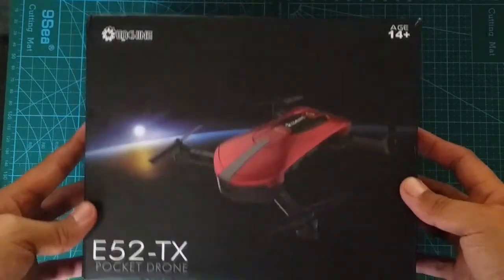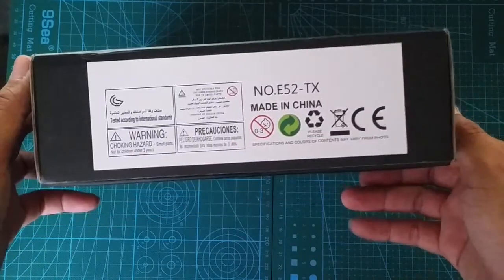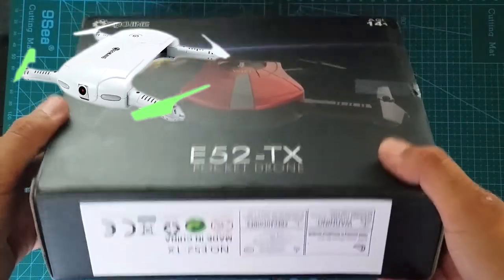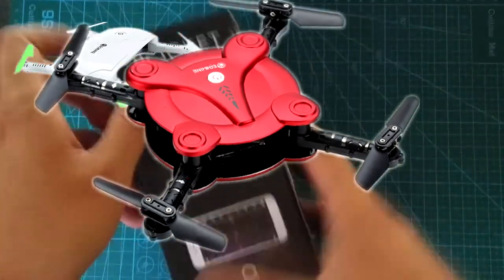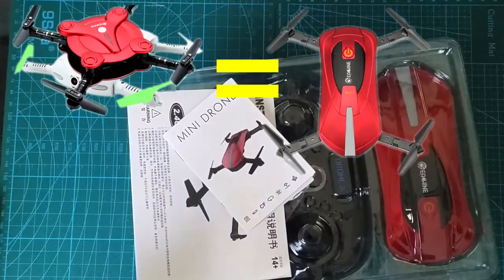What's going on YouTube? Welcome to my RC channel. Today we're going to take a look at the Eachine E52. You know if the Eachine E50 and E55 had a baby, the Eachine E52 is what it would look like.